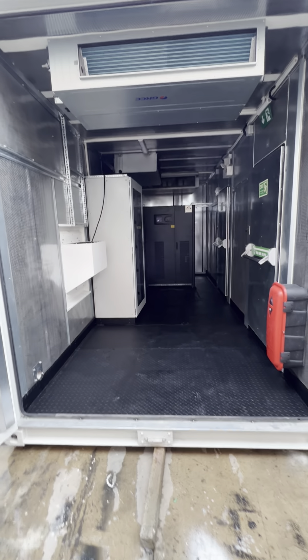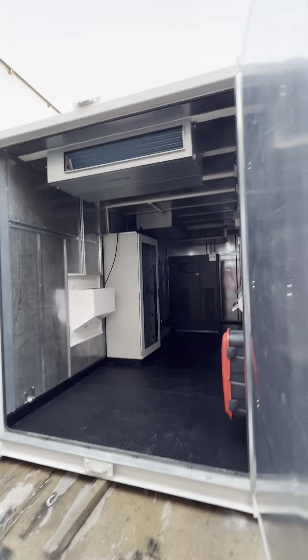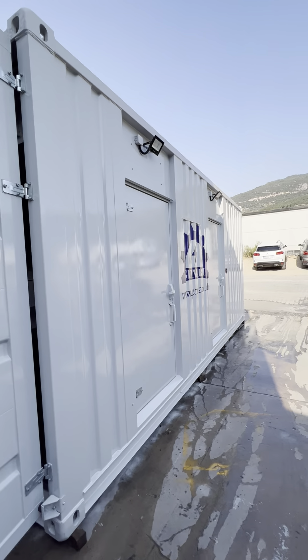We send accessories with each container. As you can see, there are two electrical isolation pads. We also have three air conditioner outer units — these will be assembled outside.